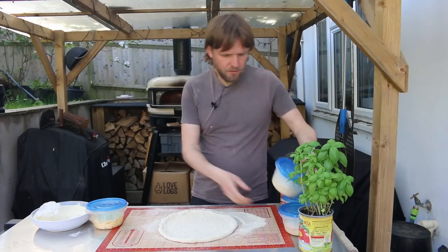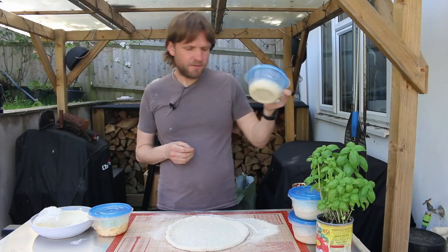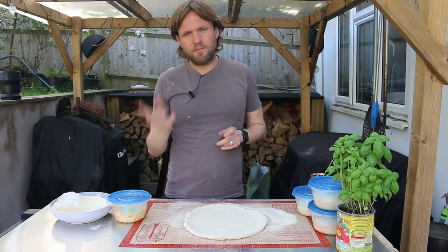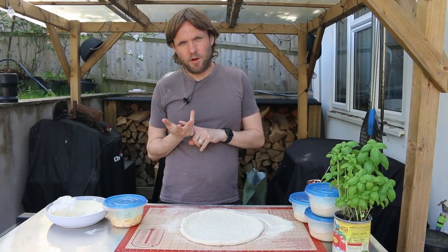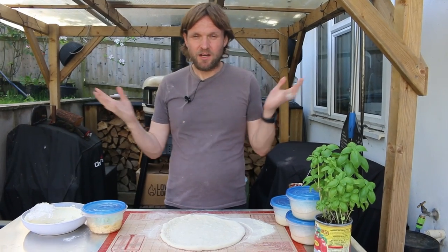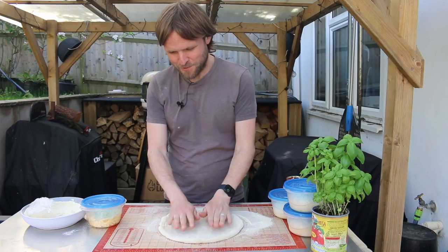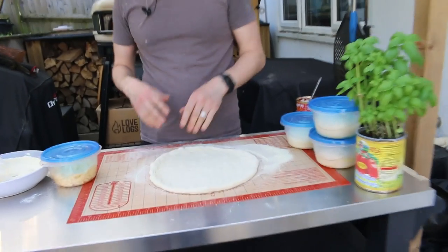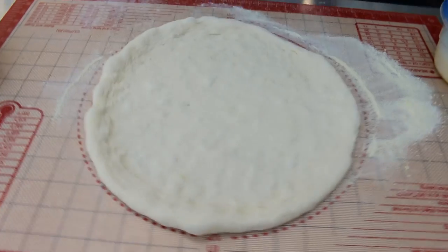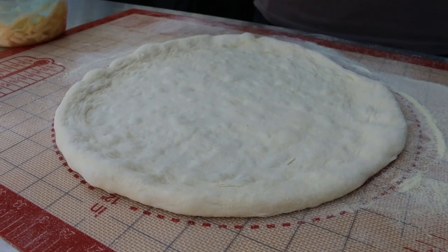We've balled up the dough balls as you can see, and it's looking good — it smells nice actually, given that it's fermented for a while. It's a mixture of the Caputo Americana flour and the Cotswold pizza flour, which is new to us — we've never tried it before. I'm excited to try it because I really like the Cotswold flour; we use it for all our bread. We do have a little side channel showing you how to make our bread and that's the flour we use.